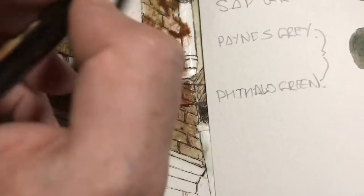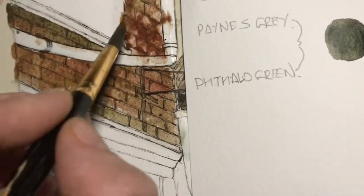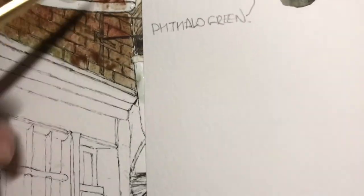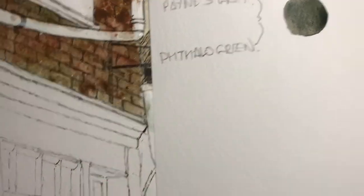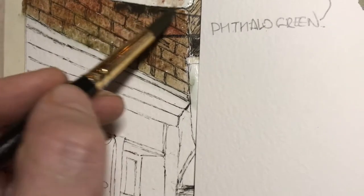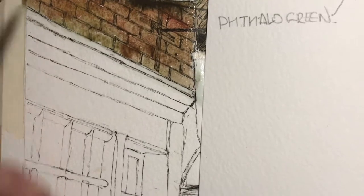Bold — it's got to be bold. Now when you've got your main colours in, just stand back and have a look. It's a bit brown, but we've got some shadow in that area under there.